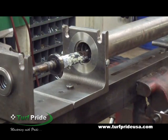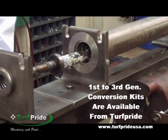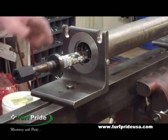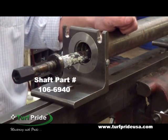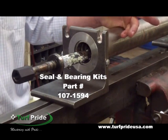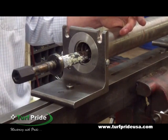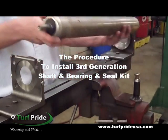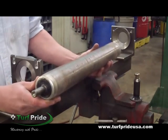So you have the option to reuse the shaft and just replace the bearings and seal. Or again, you may want to convert these first generation Toro rollers over to the third generation by installing the third generation shaft and bearing and seal kit. The shaft part number is 106-6940. The seal and bearing kit is part number 107-1594. Both are available from Turf Pride. The procedure to install third generation type shaft and bearing seal kits can be found on the video entitled New Style or Third Generation Toro Roller.